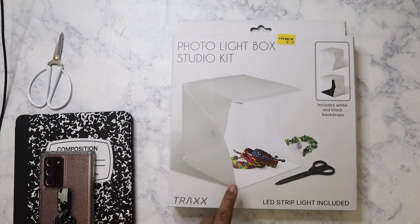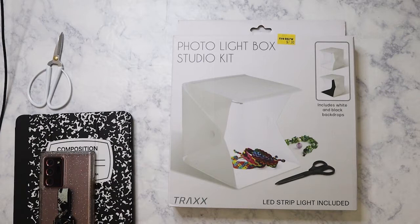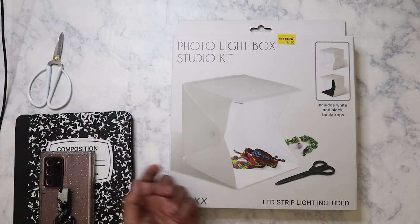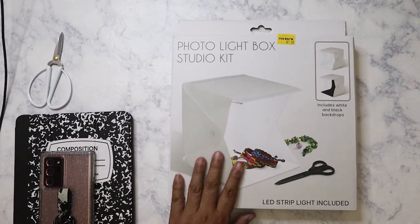So if I'm going to be doing product pictures, then this would probably work out. As you can see, they're taking pictures of like bracelets. So it's great for something small, and the fact that it comes with its own strip light — that's good, but we have to see how well those lights are.